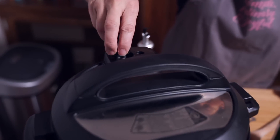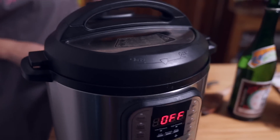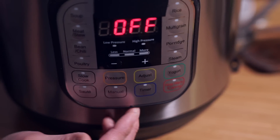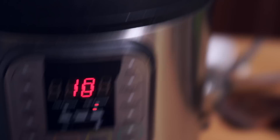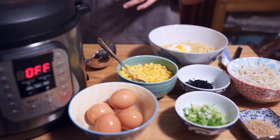Locking the lid into place, putting the sealing knob, making sure it's on sealing. We are going to pressure cook for 10 minutes. It actually took a little bit more than half an hour because it took time to come to pressure with so much liquid — about 40 minutes total. In the meantime, prepare the rest of your ingredients.